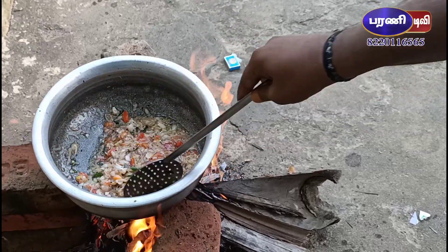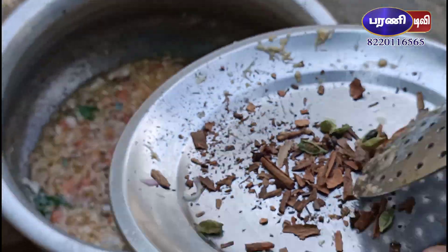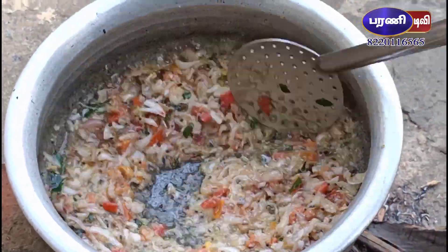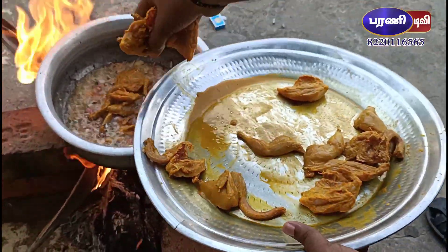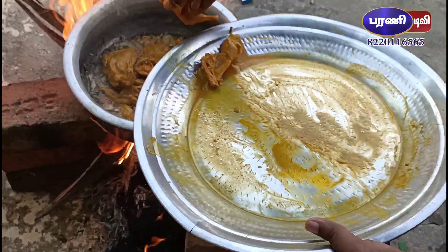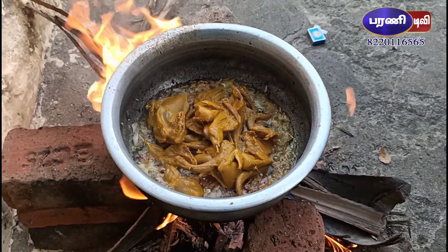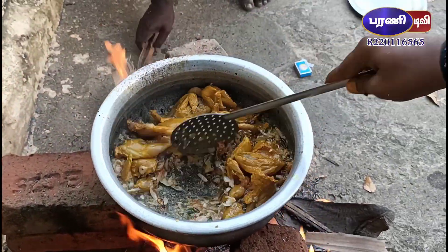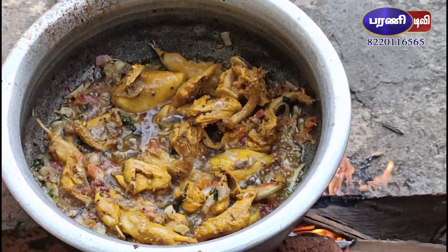Oh my god, I can drive the water. Let's get the water. Oh yeah, don't worry. Not sure? I'll put it on the table. I have a little bit. I'll put it on the table. It's a good one.